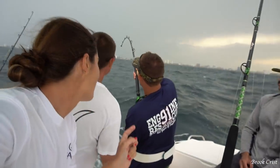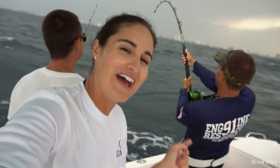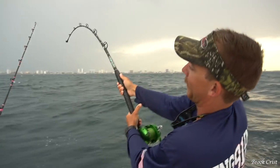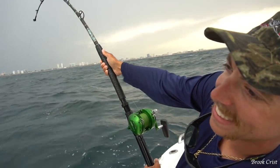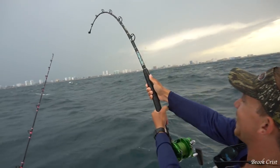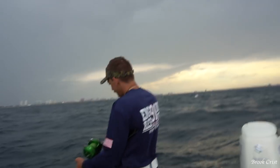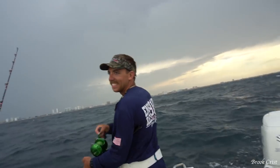Chris dropped down that giant blue runner that Victor caught on the wreck and he is hooked up to what I think is a shark, but we don't know for sure yet. How's it going Chris? Not good — it's kicking my butt. He lost it.